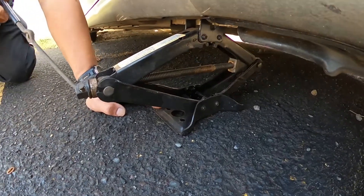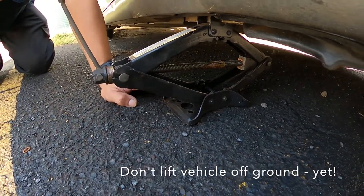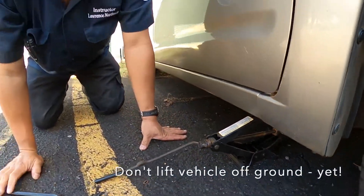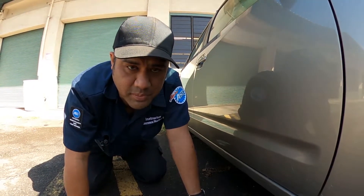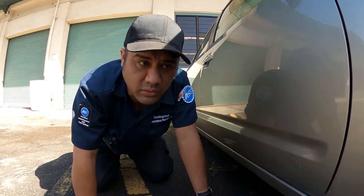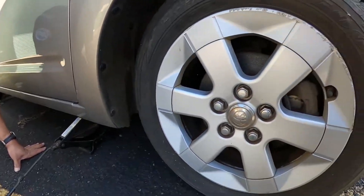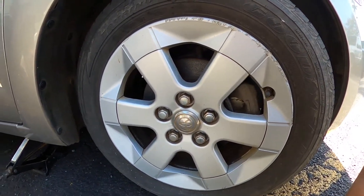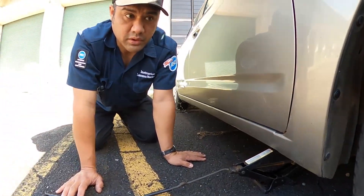I'm not going to lift the car yet because I need to break the lug nuts free before I lift the vehicle off the ground. That's a big mistake amateurs make sometimes — they try to lift the vehicle up before breaking the lug nuts free, and the result would be the wheel spinning. So we're going to go over to the wheel, break the lug nuts free, and then lift the vehicle up.